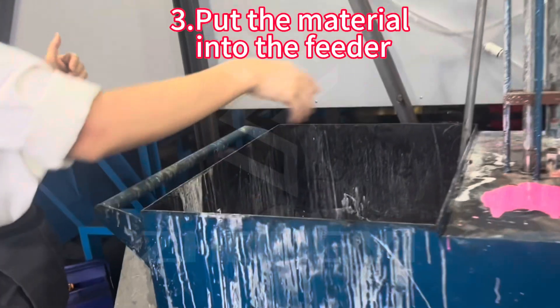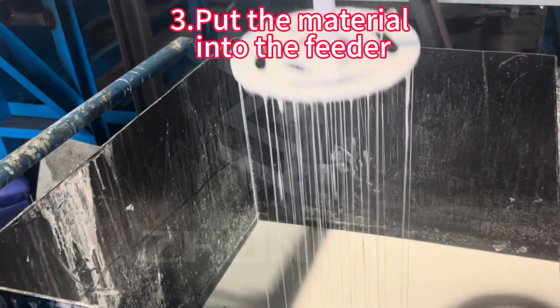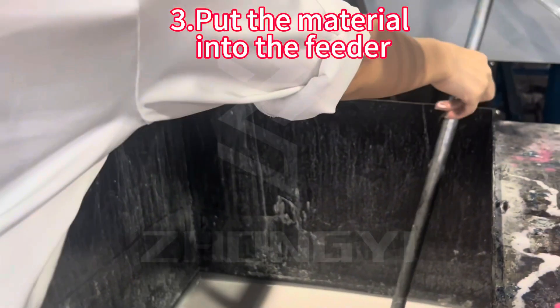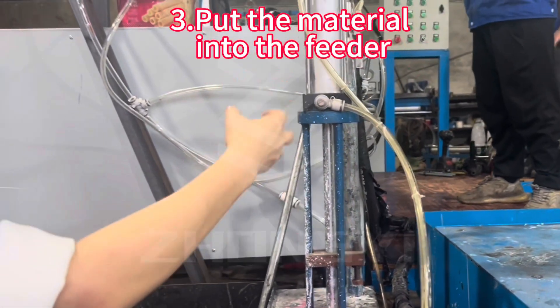This one is the cooling machine. You can see the material like this one — this is the best material. The cooling machine will follow how many grams the material is.